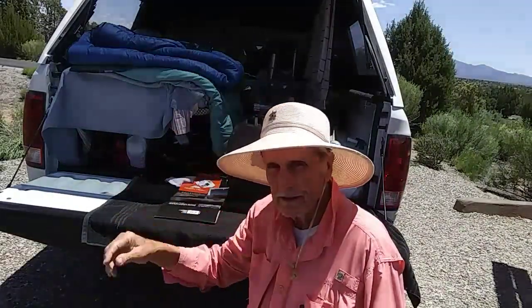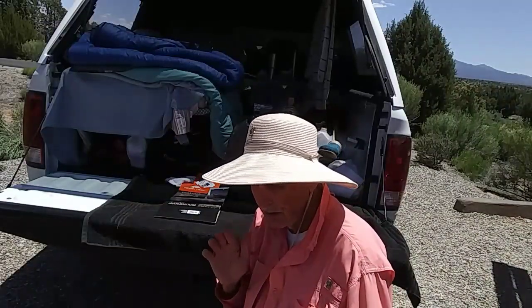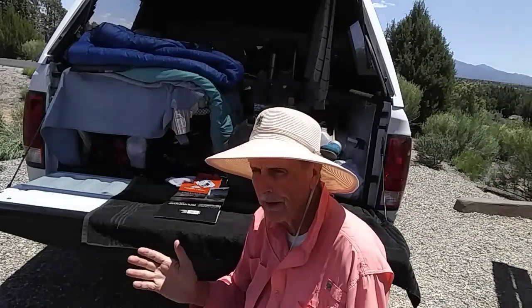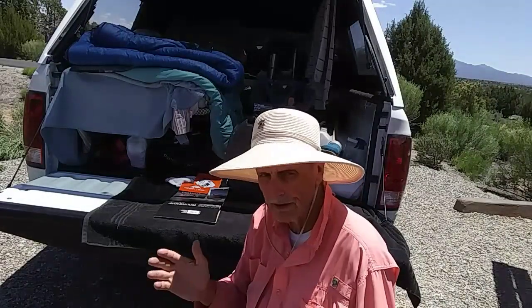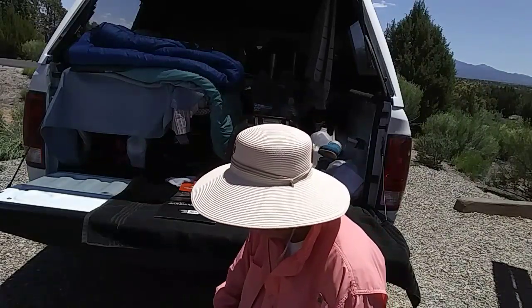Hi guys, this is Rusty78609 and I'm at Hoban Weep National Monument on the Utah-Colorado border. It's about 1:30 p.m. Mountain Standard Time, 72 degrees. This is Memorial Day. I've been on the road for 15 days.